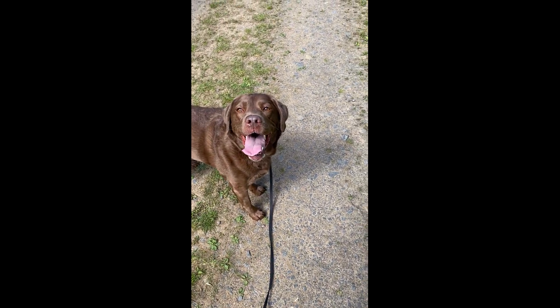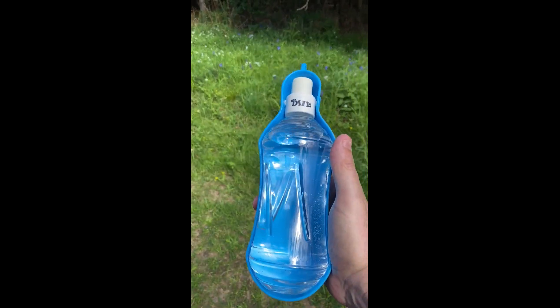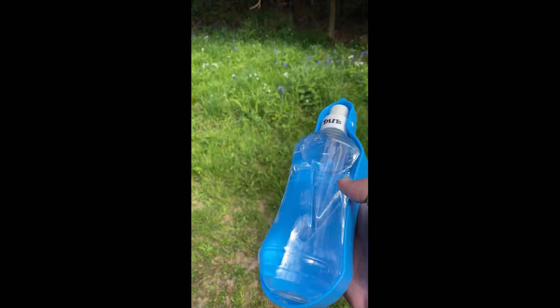It's a hot day, it's about 23 degrees, and we have a hot puppy. So I'm going to use my latest thing, which I haven't used — and this is a water feeder.